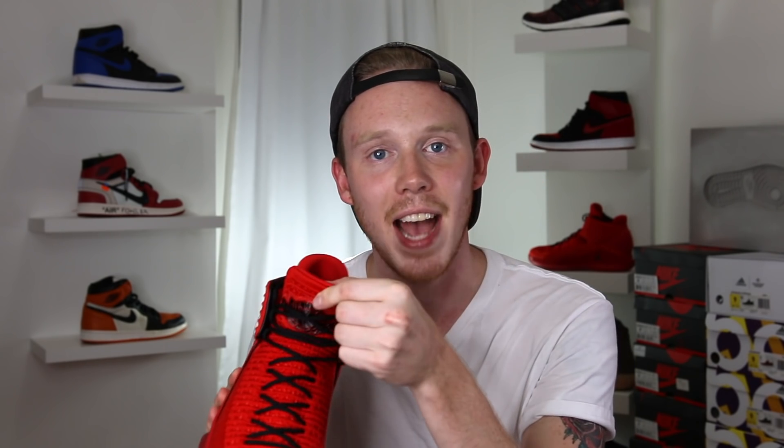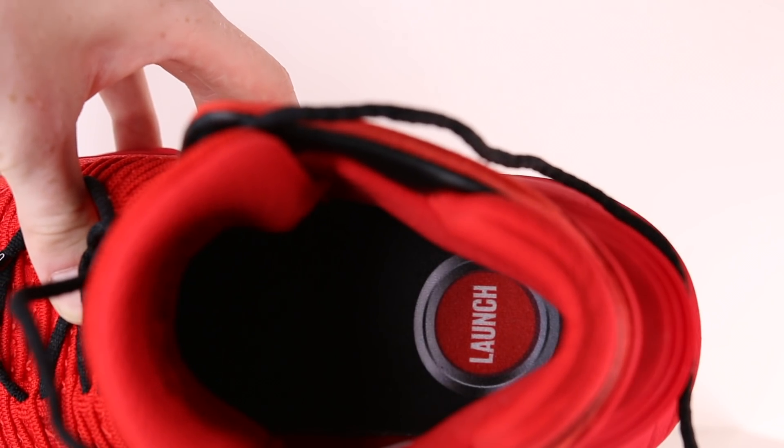Continuing up the shoe, you've got a semi-detached tongue, which is a nice touch because it makes it easier to get your foot into the shoe. You've got this plasticky rubber Air Jordan Wings logo in black — a callback to the Air Jordan 2. Inside the tongue, you've got this tightly knit red mesh and a little red patch stitched in that says 'Bellissimo.' The insole is black with a button icon that says 'Launch.' Around the heel area of the sock liner, you've got some pretty nice padding — I don't like it as much as the Air Jordan 31's ankle pads, but it doesn't feel bad at all.